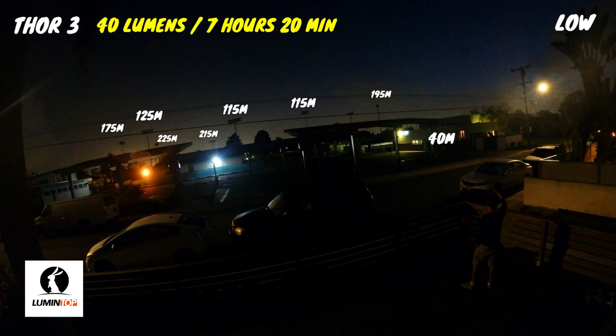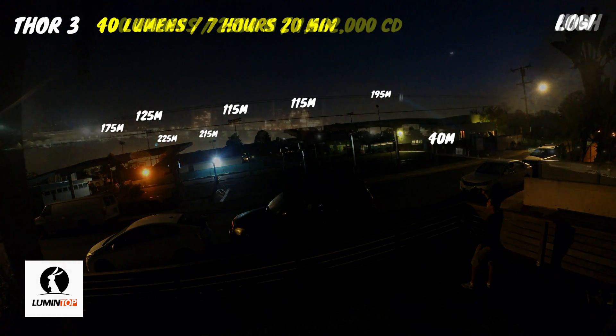Now we've dropped down to the 40 lumens low mode, and although it's much less intense, it's still doing an excellent job of illuminating the field lights at this distance. You can definitely get by on this mode for mid-range use, and the runtime would be much improved at about 7 hours and 20 minutes.